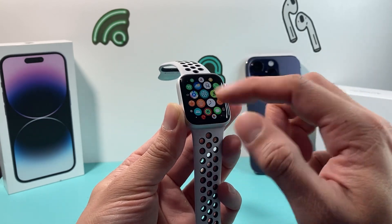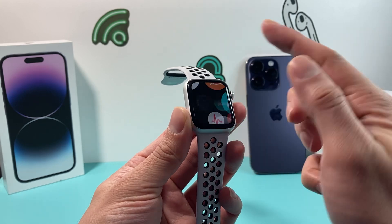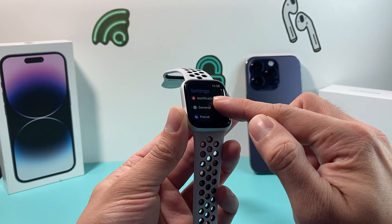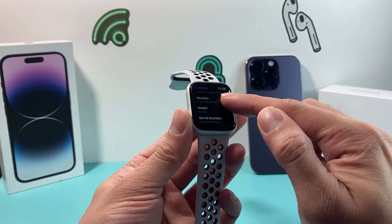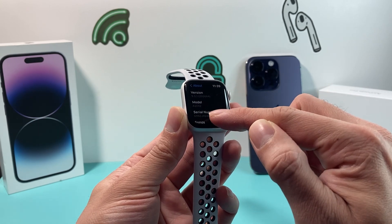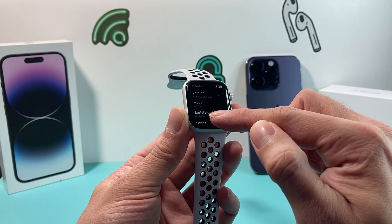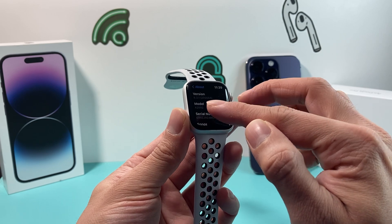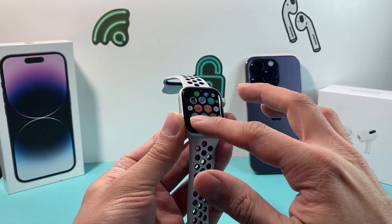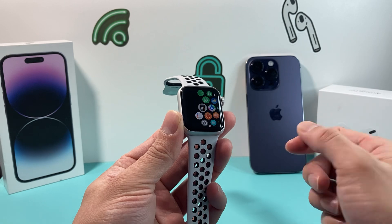The first and easiest way is if you have your Apple Watch turned on, you can simply go into Settings, then go to General, and then About. Here you'll see the serial number listed right there. That serial number can verify the authenticity of your Apple Watch.